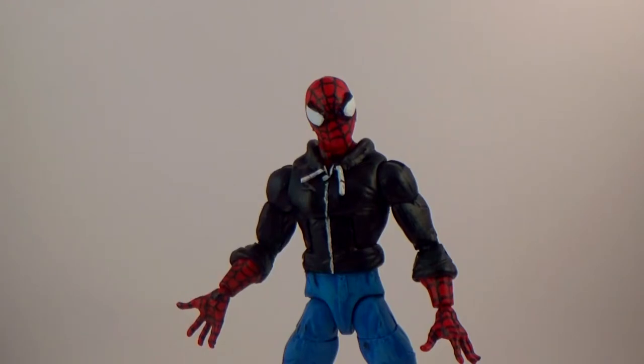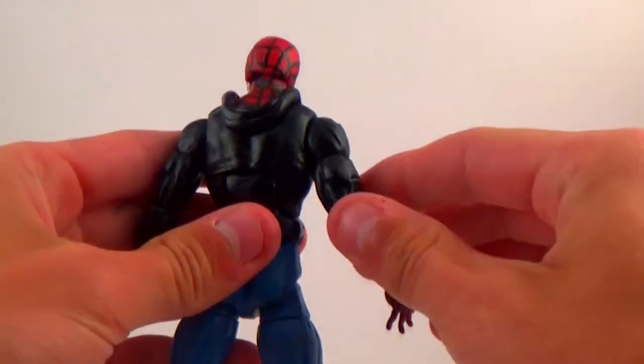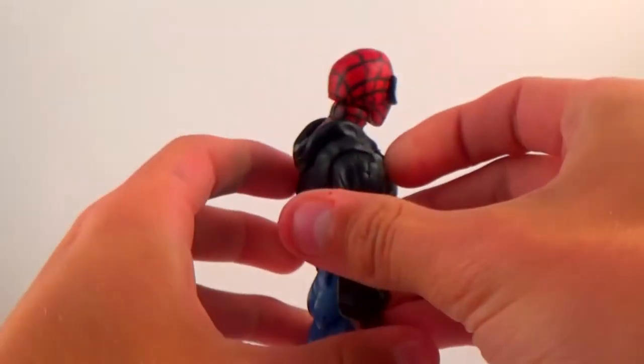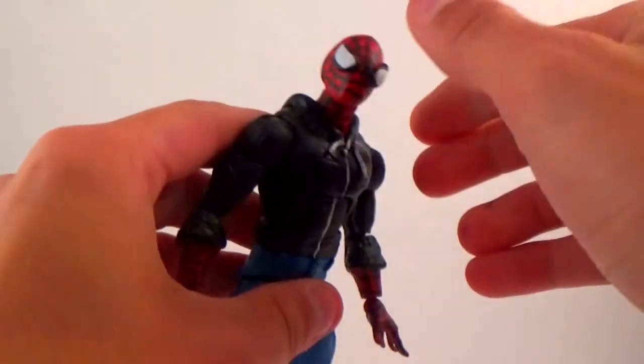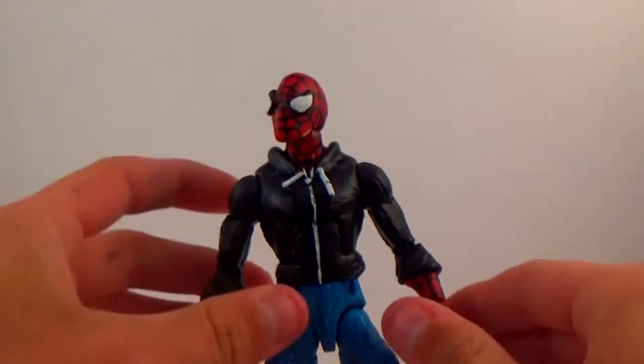I'm showing off my newest custom, which is a gift to my godfather — my uncle, as I call him. He loves Spider-Man, so I wanted to give him this and come up with a new sort of design. I thought, hey, why not try something new for me?